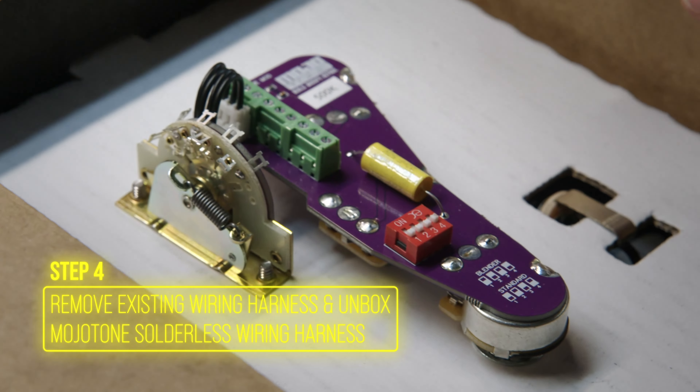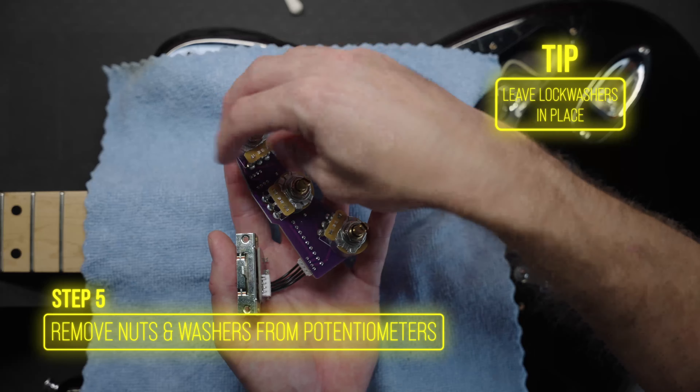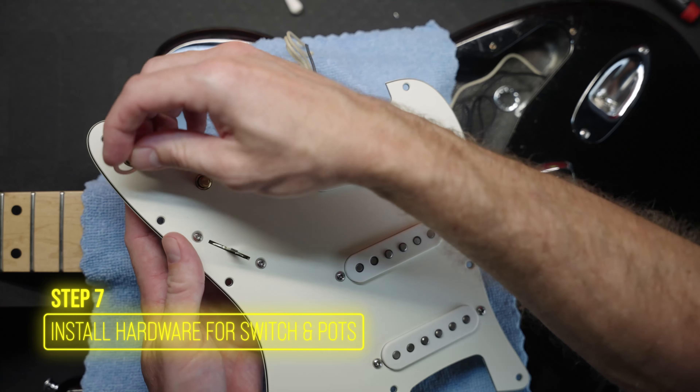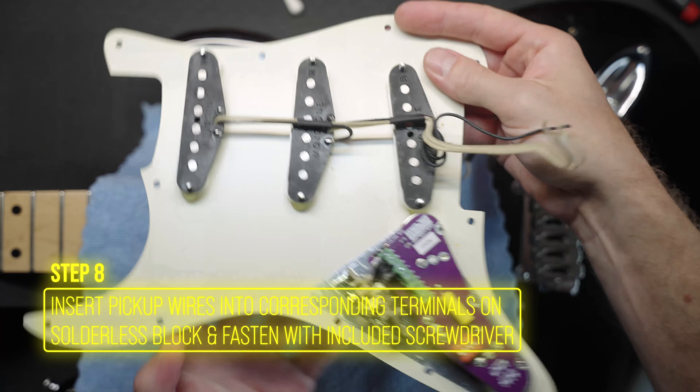Time to install the new Mojotone solderless convertible harness. Remove the nuts and washers from the pots, slide them through the pickguard, then position the selector switch. Screw it all back in and tighten by hand for now.